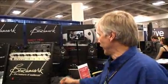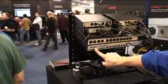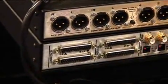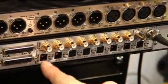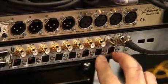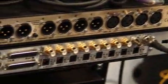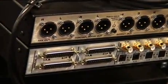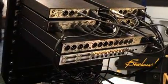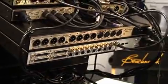On the rear panel we have 16 channels of analog input, 16 channels of AES output, 16 channels of coaxial output, and 16 channels of ADAT output. The ADAT output supports SMUX2 and SMUX4, so we can go all the way up to 192k on ADAT. These optical outputs can also be routed from the AES format, supporting up to 192 kHz over optical.